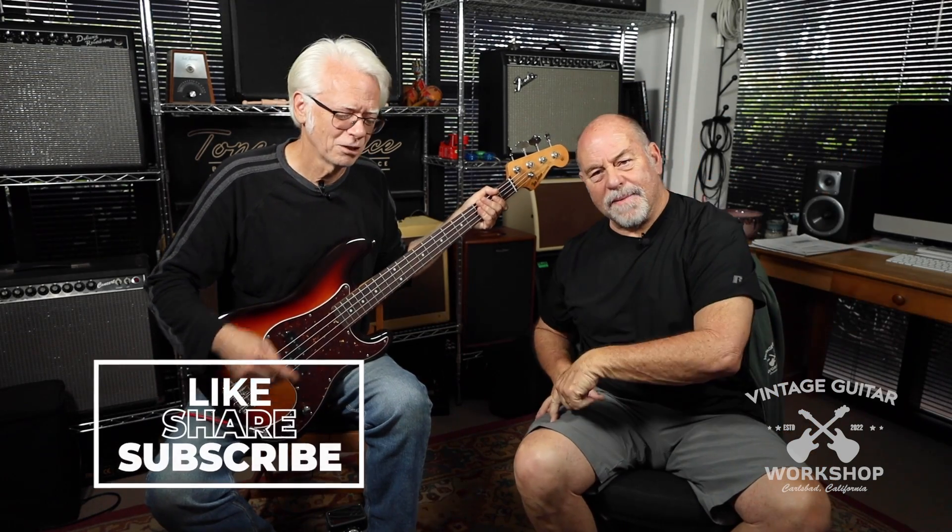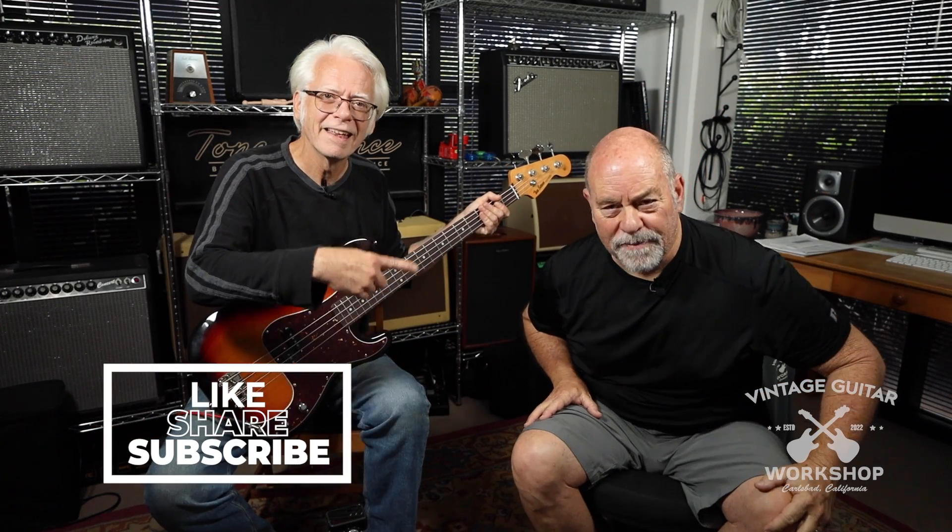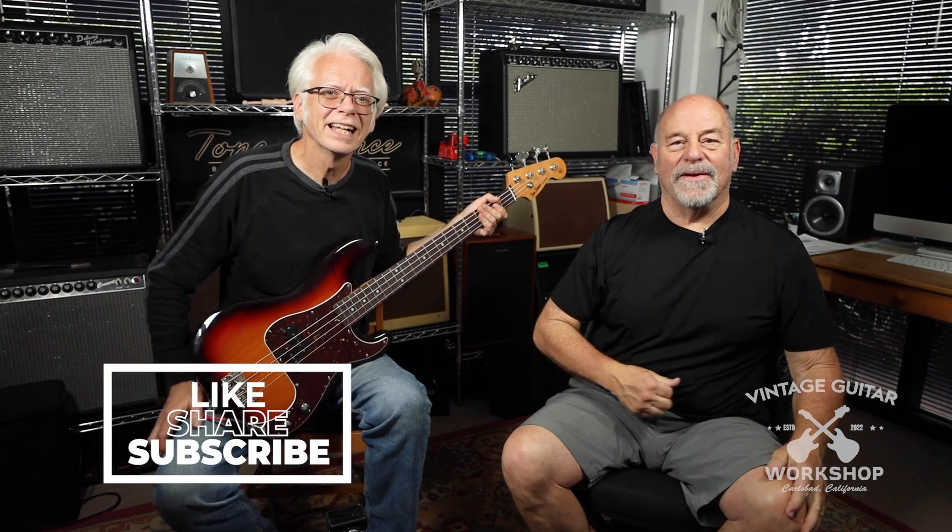Don't forget to subscribe. See us next time at Vintage Guitar Workshop. Take care now. Thank you.